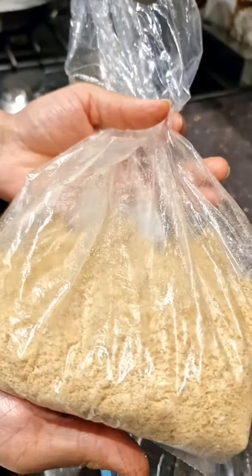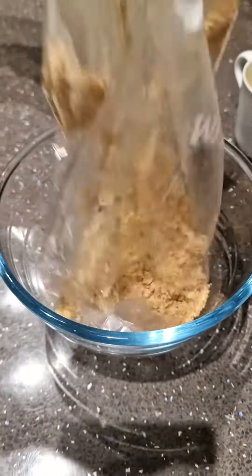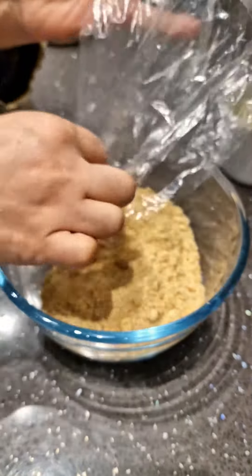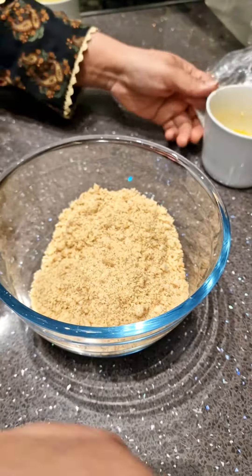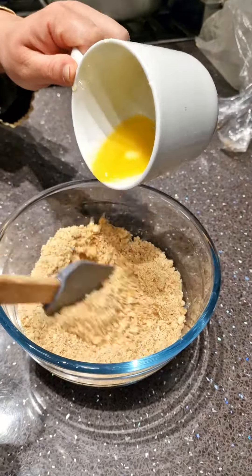I've crushed the biscuits. I've got a small bowl here, and I'm just going to put all the biscuits in there. You can use crackers, biscuits, whatever cookies you like. Next step is I've got some butter here, two tablespoons of unsalted butter.